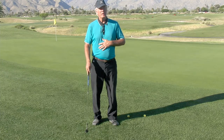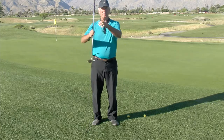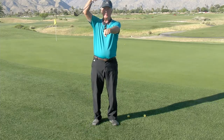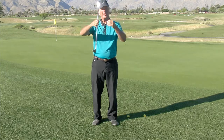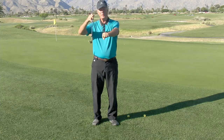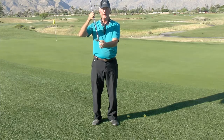Very important in these shots around the green and pitches — we're always striking the ball with an angle of descent on the way down that gets the ball up on the face and kicks it up in the air. If you do just the opposite and come level or up, you're usually going to catch the ball real thin on the bottom of the club.